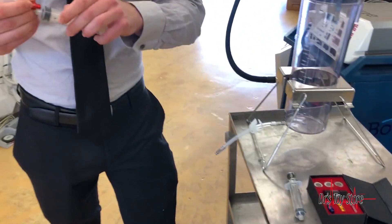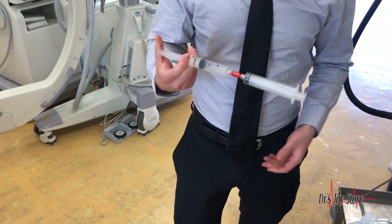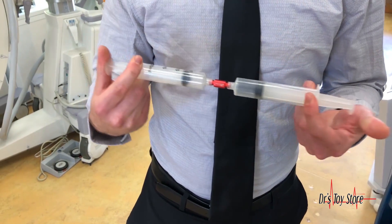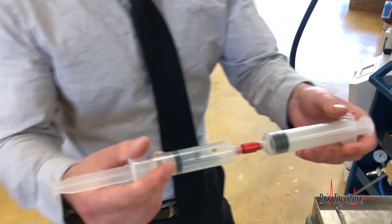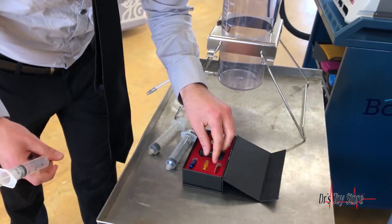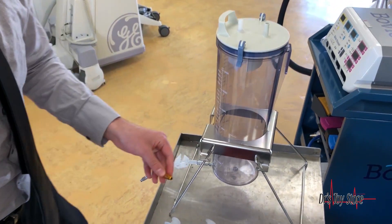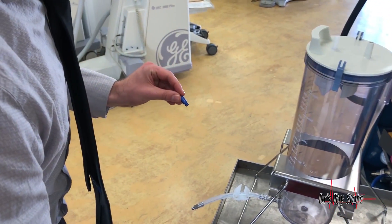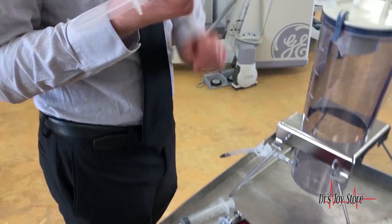You start your nano breakdown transferring, and this is done by going through 20 times back and forth. This is all manual so you have all the control in your hands. Then you take the final product and transfer it over to your 1.4 millimeter nano breakdown, and you do that 20 times as well.